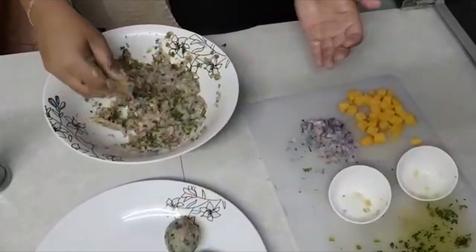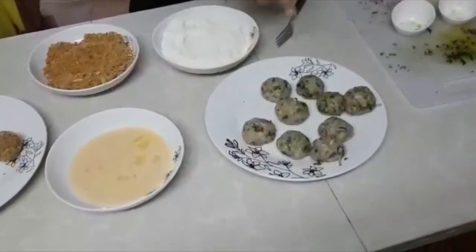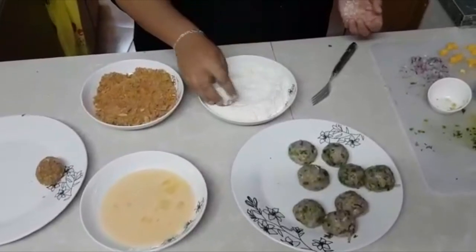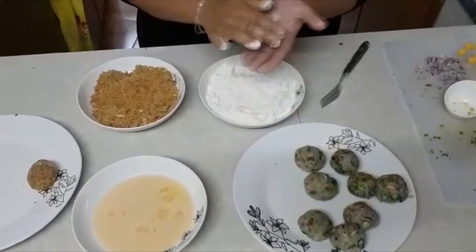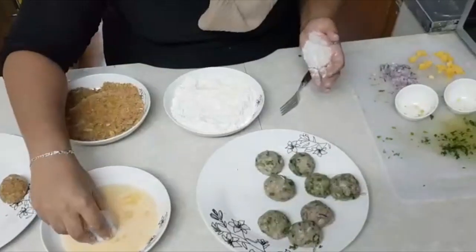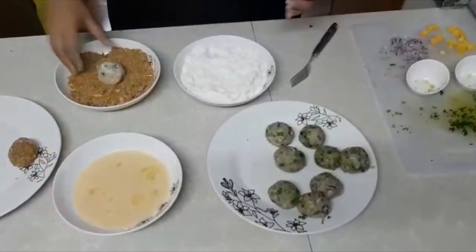You can also use the same mix for kebabs if you want to make kebabs. I've rolled them and put the cheese in. Now we're going to dip it into the all-purpose flour to keep the shape, then roll it in the egg softly — remember it's a mince mix — then put it into the breadcrumbs.